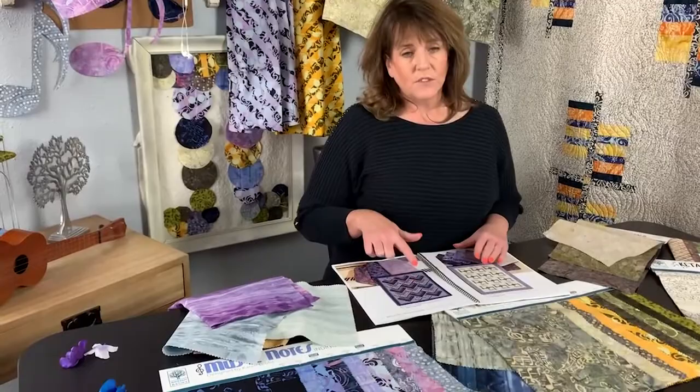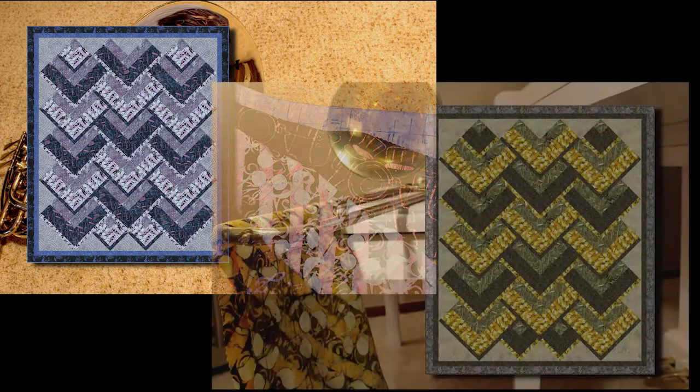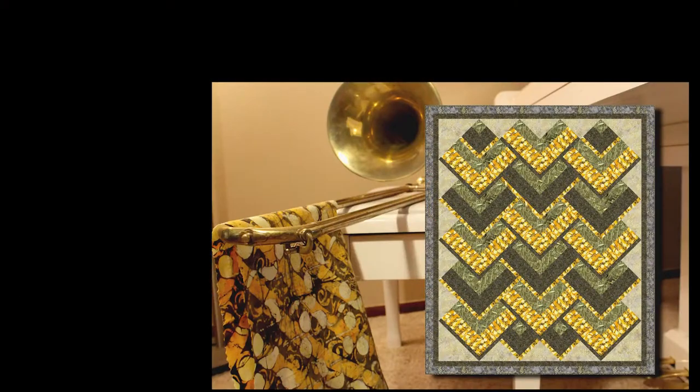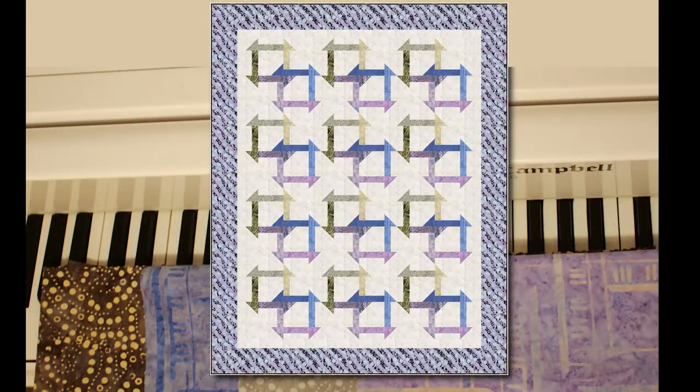There's a free download called Chevron Falls, and it uses the main print and the main design, as well as the feature fabric — I'll point that out. The last one uses both colorways together in a really interesting way in the lookbook. So let's look at some of these.